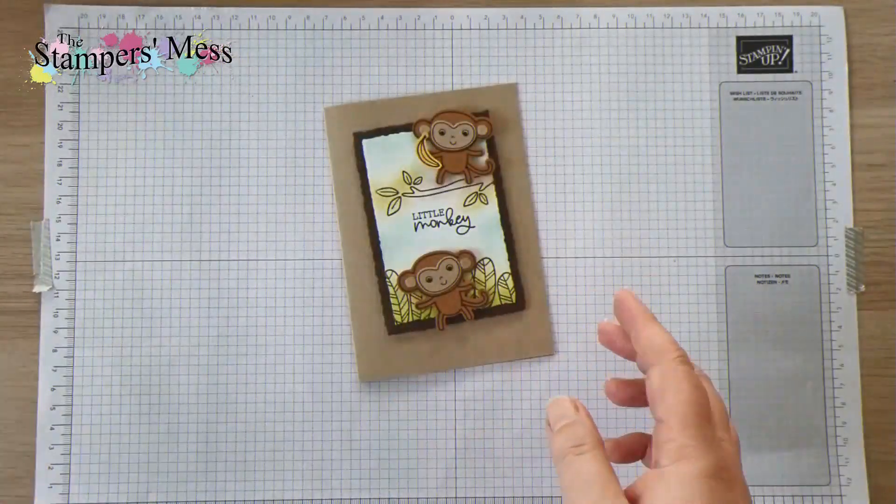Now I need the banana. So I've got some Daffodil Delight cardstock here for the banana — we're just going to stamp that again, stamping all of this in early espresso. Just get all the pieces ready, stamp that one. Then you're just popping it in the punch, give it a little squeeze and we've got the banana and all those extra bits. And then you can put a little bit of adhesive on the banana to just let the monkey hold it.